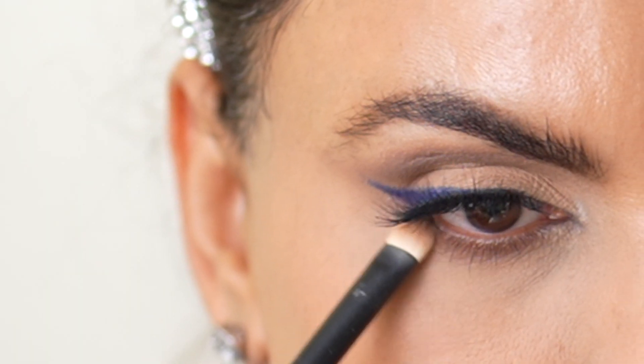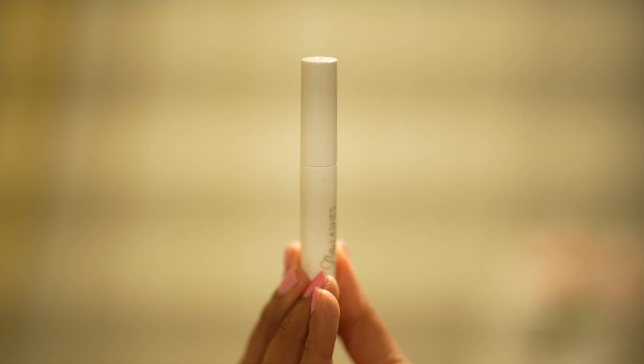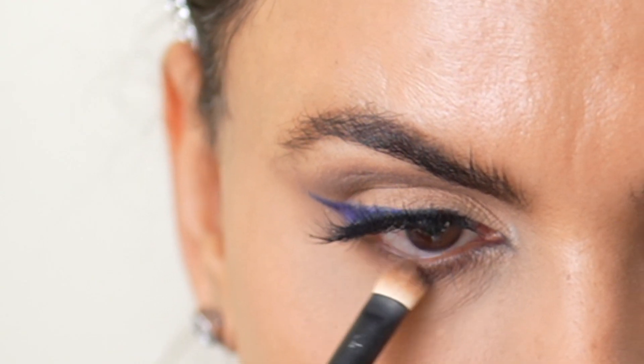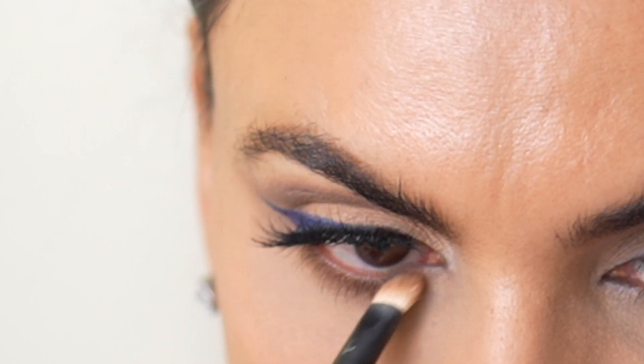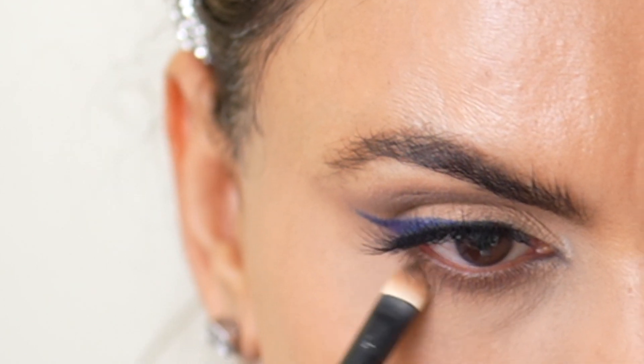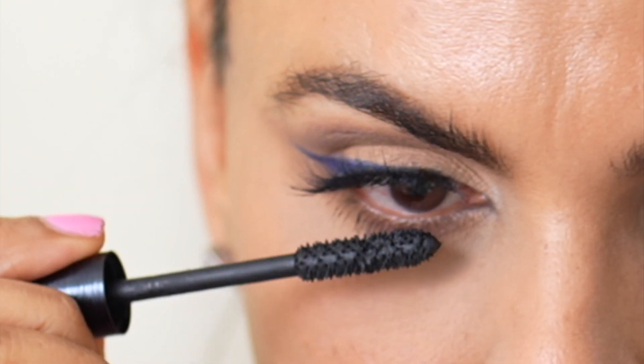I have got my falsies on and I'm using the ones from Velour, put on using my Lily Lash glue. Finishing off the eye look by using the same brown color with the same flat brush, applying the eyeshadow on my lower lashes. And then with the Chanel mascara, I am applying mascara to my lower lashes.